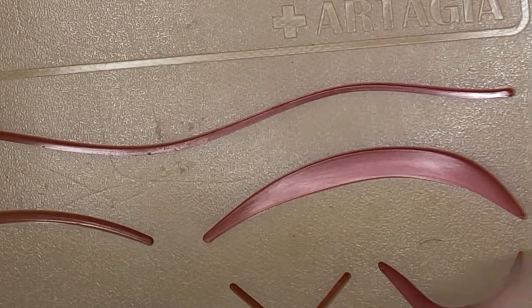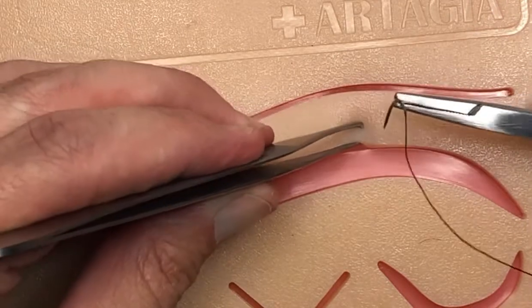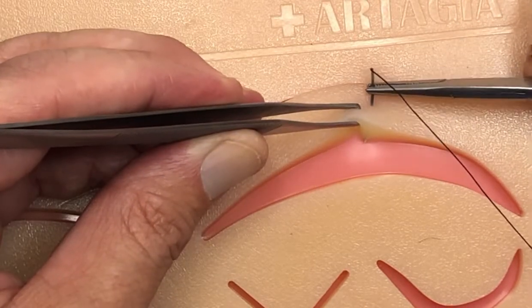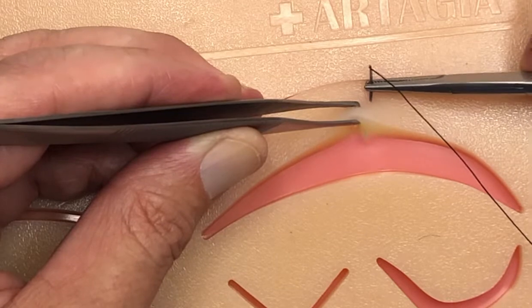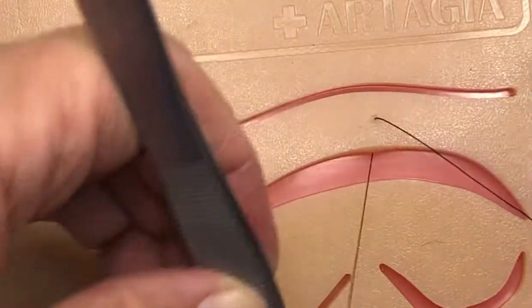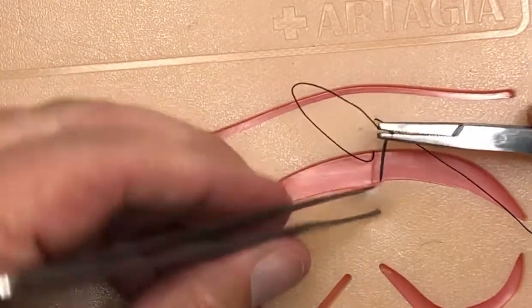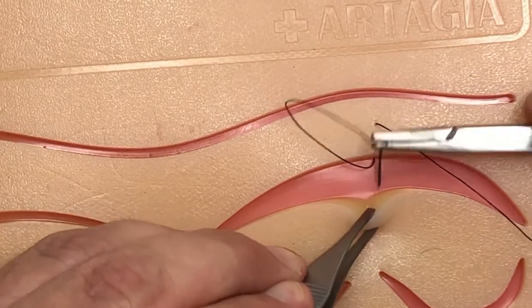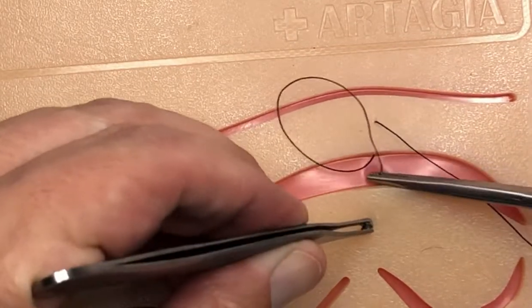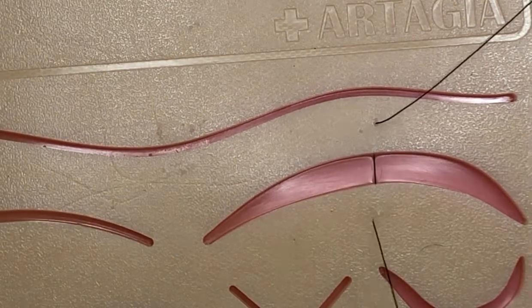This is definitely one where you want to utilize your non-dominant hand with the tissue forceps. I'm going to go far and deep, and then come out right at the base — so this would be like a very deep dermal suture. I'm going to use my tissue forceps to expose the wound and the tissue, get down nice and deep right there, and then come out. We've got the far-far aspect done.